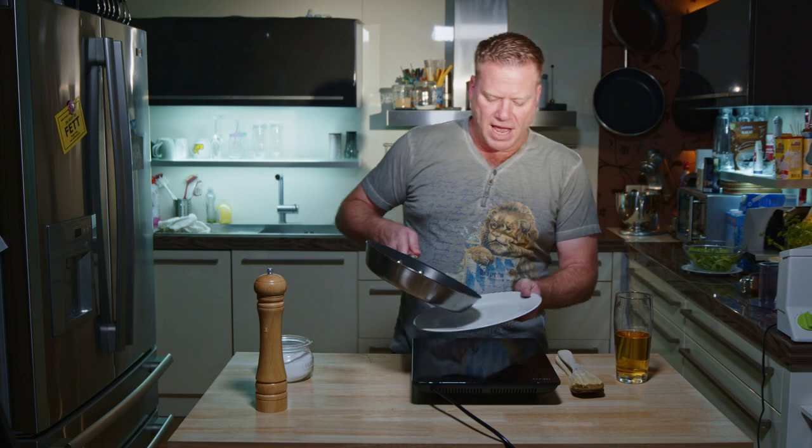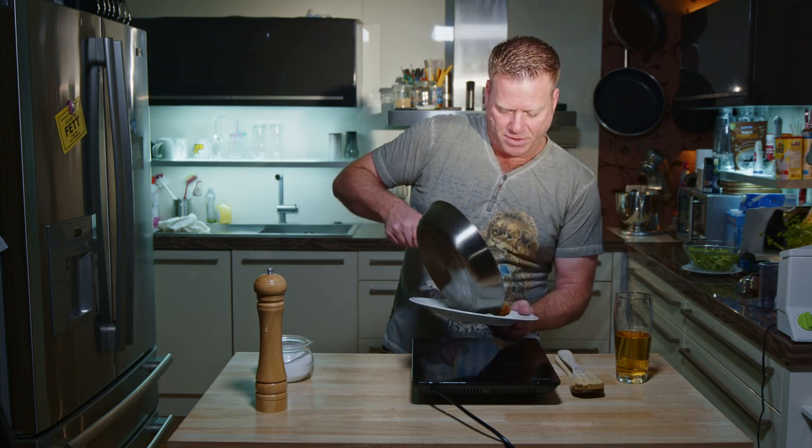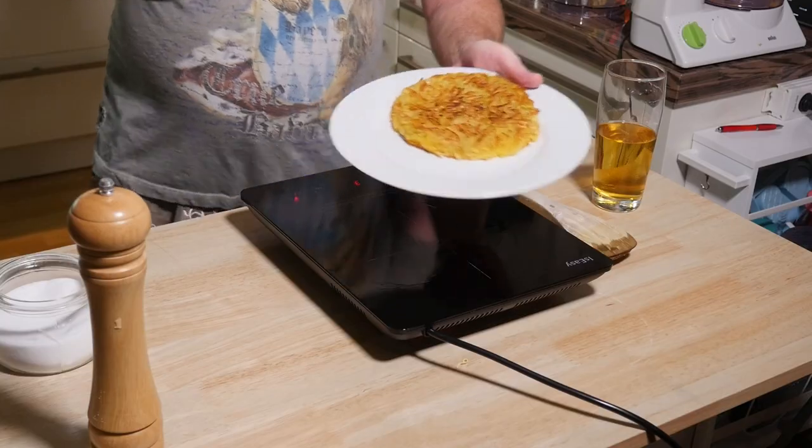This is finished. I'm going to put it on a plate, because there is one more way to do Rösti that I'm going to show you next. Let's go for the second kind of Rösti.